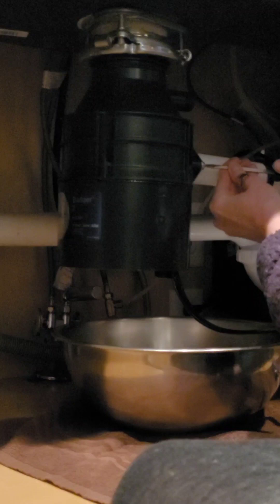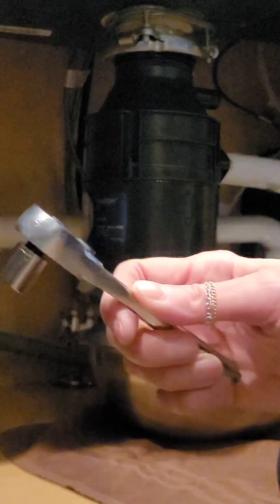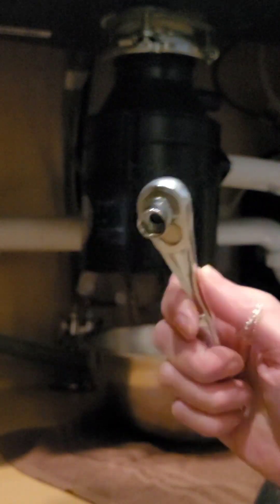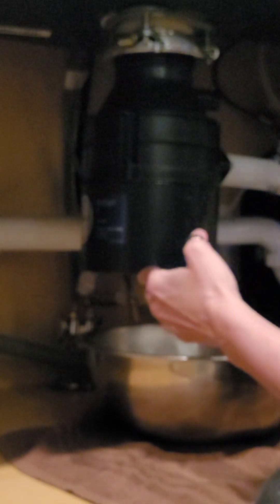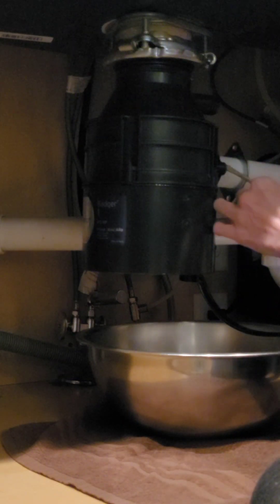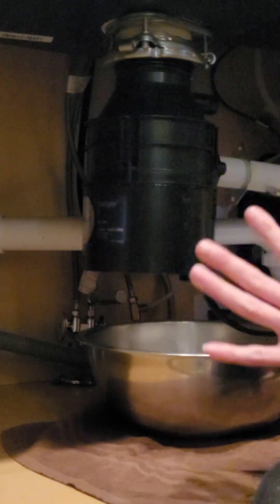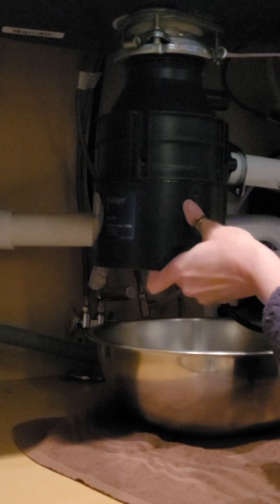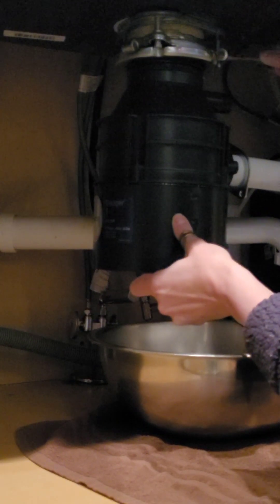It stinks, you guys. I had to get one of these — I think it's called a socket thing — to loosen the other side, and it worked like a charm. So I'm going to replace this rubber flangey thing that goes around here. I just want to make sure that I'm loose from here. I think I am. I'm just gently loosening this up a little bit at a time.